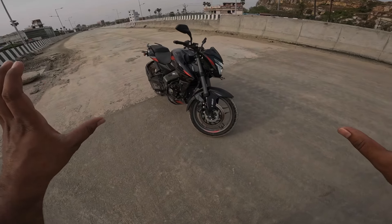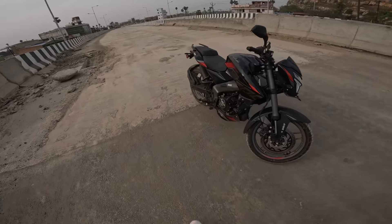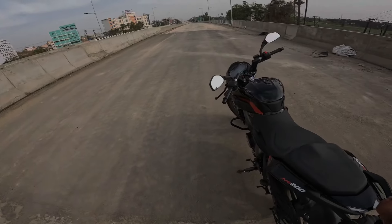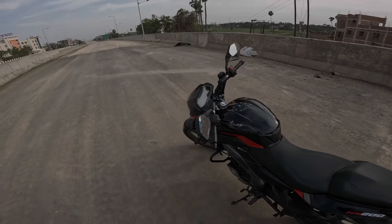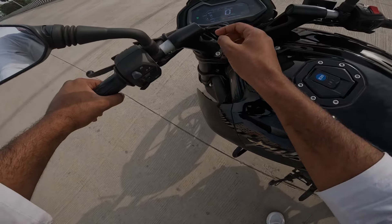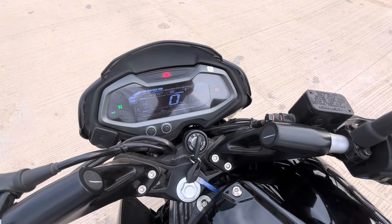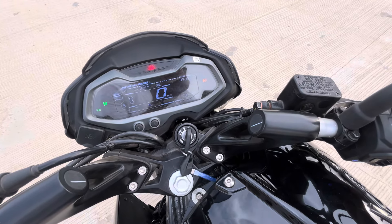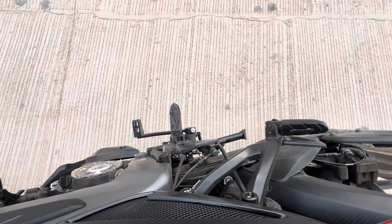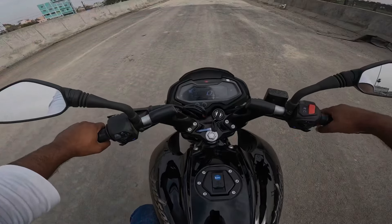Overall, this is a very good package. Now we are going to run this bike — 0 to 60, 0 to 100, and 0 to 120 — to see how much time it takes to achieve each. Now I will listen to this exhaust note. Here, if you can see this button, you can control the speedometer. Go!